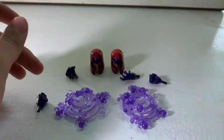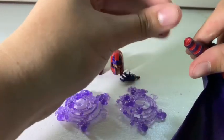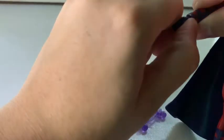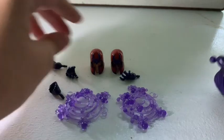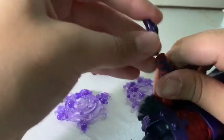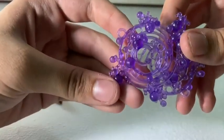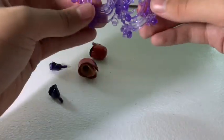He comes with two fist hands, which are really simple to plug in and out. I keep the split-out hands on mine because, why wouldn't you have Magneto with split-out hands? Looking at the effect pieces — it's the same type of effect, with a little bit of glitter in them. Scarlet Witch's effects had glitter too. These effects do their job — they're pretty good.